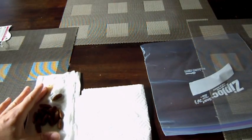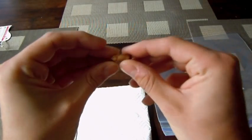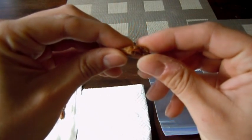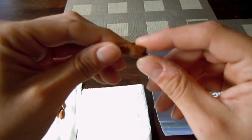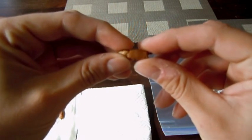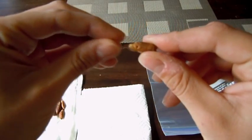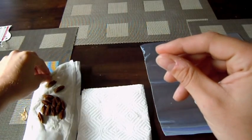We have these dates here — well, these are just the pits from the dates. The dates have been freshly eaten and these seeds have actually been sitting around for a day or two, drying out just a little bit. I've washed the excess fruit off of the seed just so that it stops the rotting from happening.